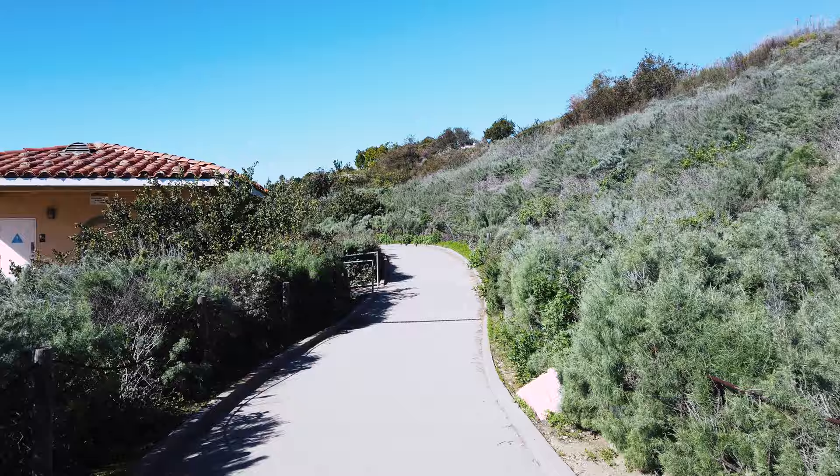Right here at the Palo Verdes trail. Recording this with the DJI Osmo Pocket at 4K 24 frames per second. I have it set on auto just because it's really bright out here, so I'll show you some of the footage — check it out.